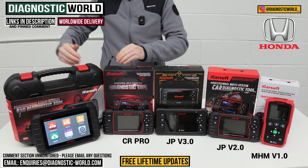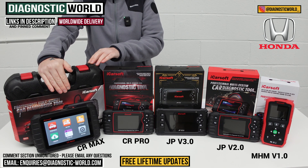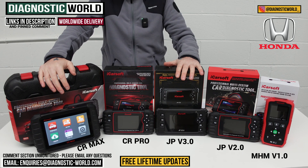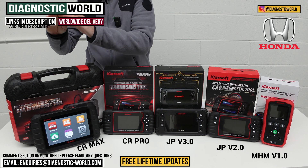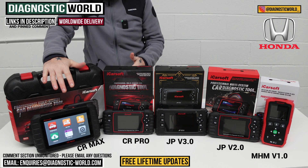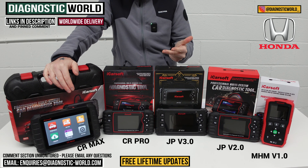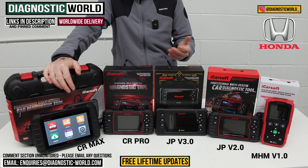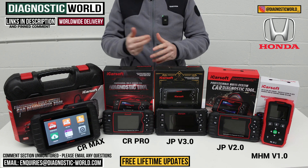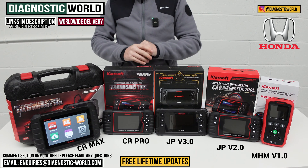Sticking with the multi-manufacturer theme, we move on to the CR Max kit — the best tool on the table, hands down. It covers everything all of these tools can do in one fast, intuitive, tablet-based tool. It matches the service functionality of the version 3.0 tool, giving you the best in service functionality, the best in manufacturer coverage, and the best in system coverage. It does all your live data, calibrations, adaptions, actuation tests, and component testing. Being a tablet, it also handles emails, apps, going online, and printing or emailing reports for customers or your own service history. You'll also get free lifetime updates with all of these tools — unlike Autel and X-Tool, which can charge around £100–£150 per year after the first year.